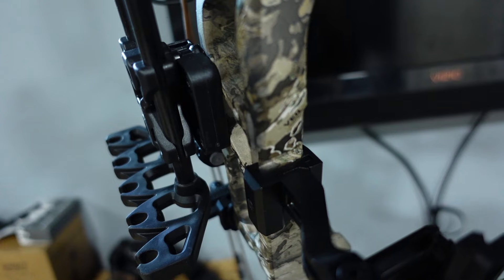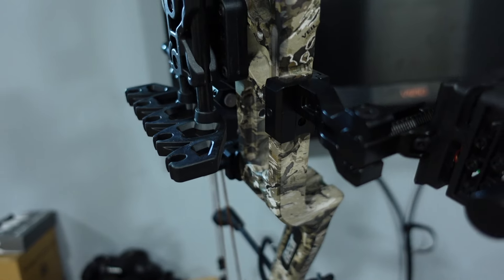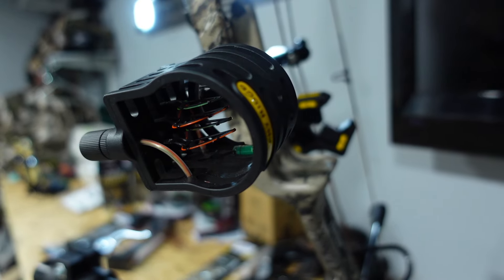Some cool features: it has a pic rail for integrated components on both the front and back, for a rest and a sight. The sight does come with a pretty nice light. But one thing that holds these ready-to-hunt package bows back is the sight — it looks and feels really cheap. For someone who's really going to hunt with this bow, the sight would be the first thing I'd upgrade, because any hard fall could damage it.